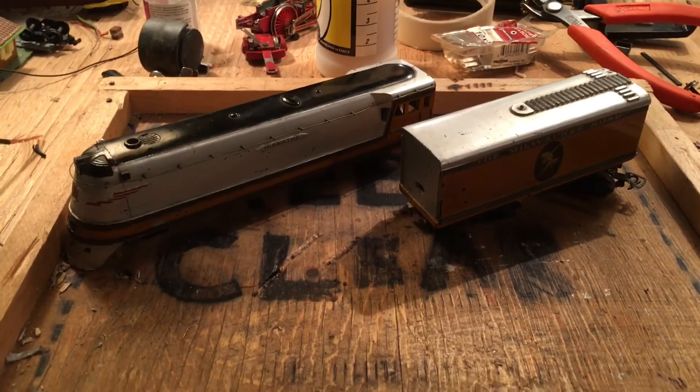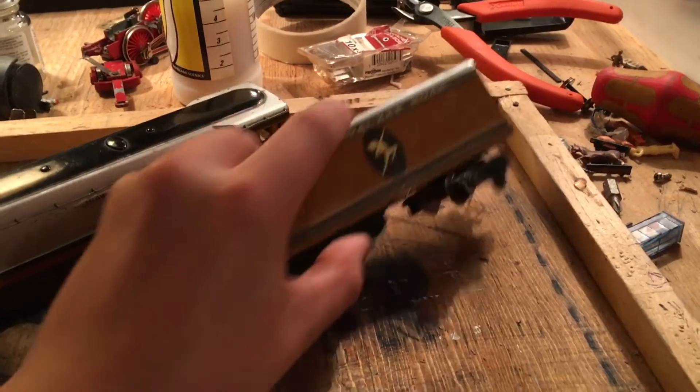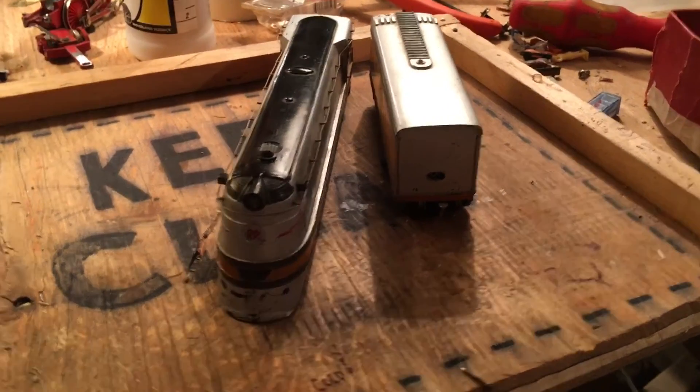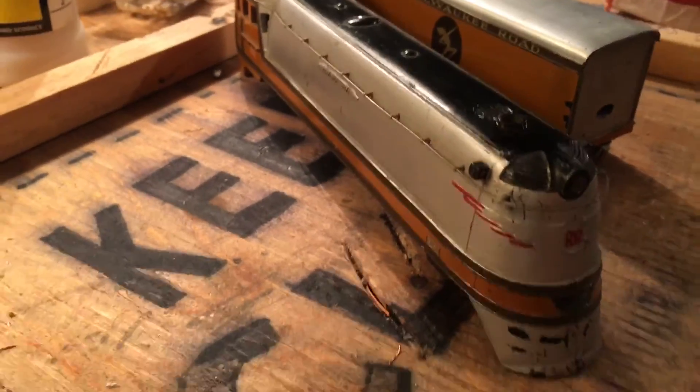I'm not sure how old this one is, but I heard that on some of the earlier ones they didn't have this Hiawatha decal on the side. So if someone knows the age, if they could tell me, that would be great. Also, I just wanted to say thanks to the people on the forum for helping me find parts — that's fantastic.